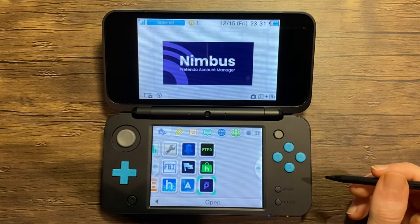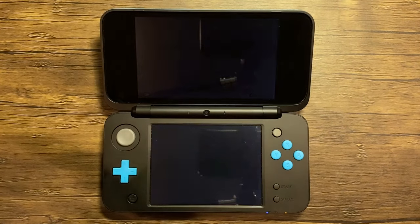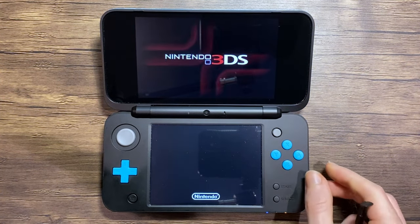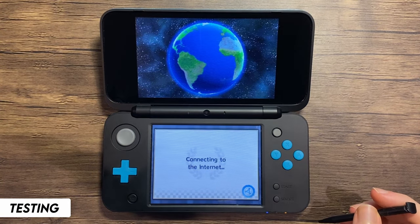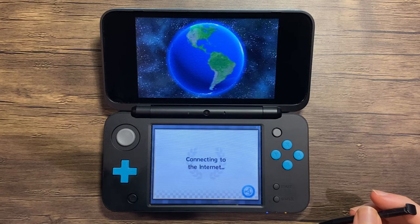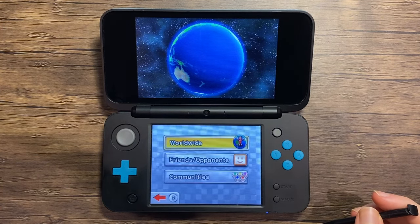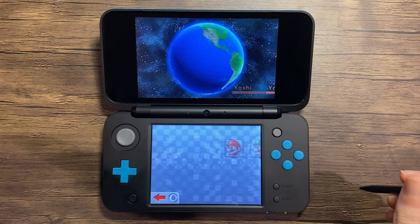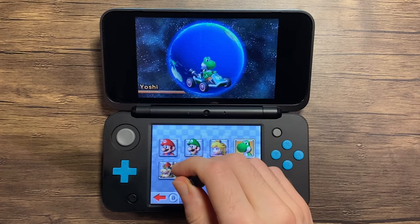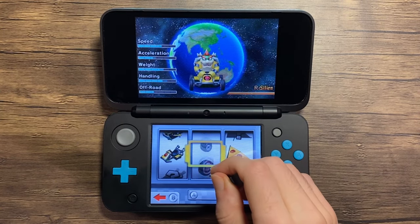Once you're back on the home menu, everything should be in working order. Launch a supported game — I'm going to open Mario Kart 7. If everything was done successfully, you should now load into the online menu. Some features are still in development, so not everything will work 100%, but you can totally play online Mario Kart here, and it works surprisingly well.